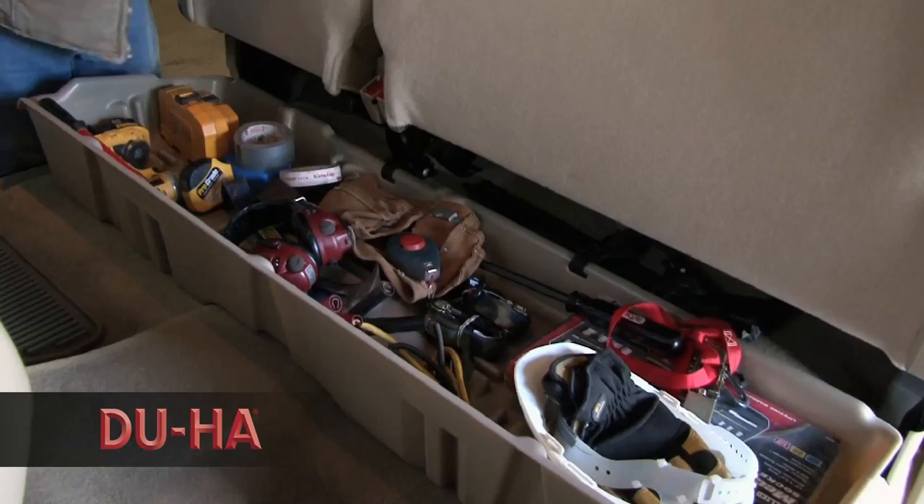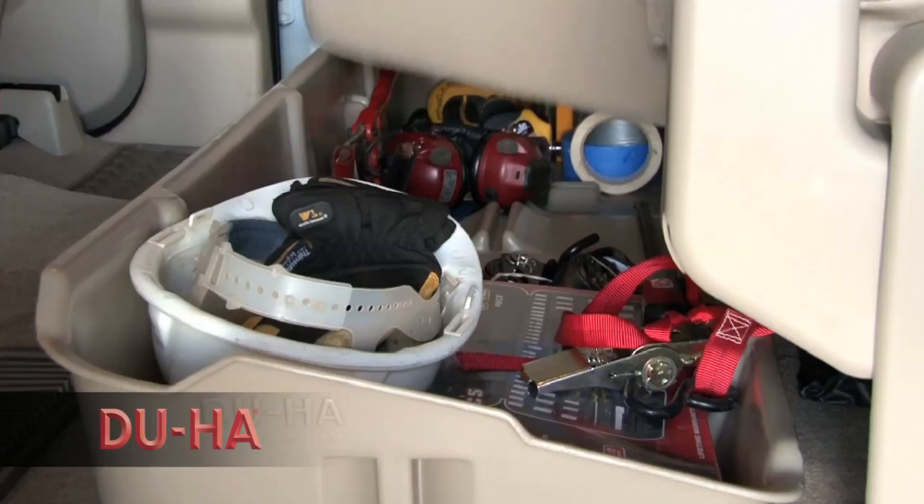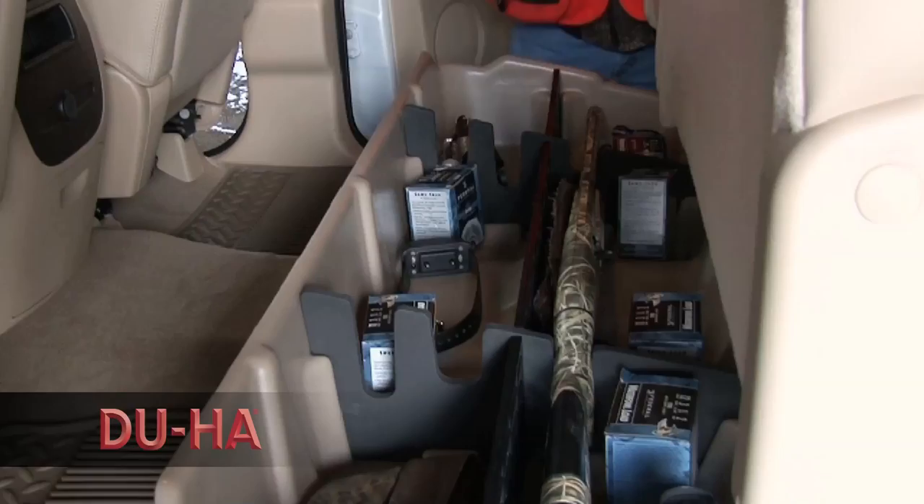The DUHA — the Down Under Holding Apparatus — is designed to take advantage of the underutilized space either under or behind the back seat of your pickup truck. Whether you're a contractor, sportsman, or simply someone looking for a great way to organize your pickup truck, the DUHA is perfect for you.